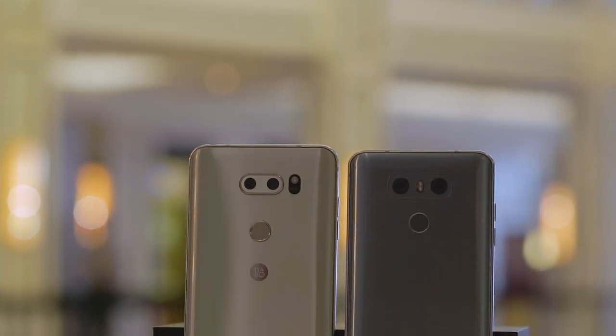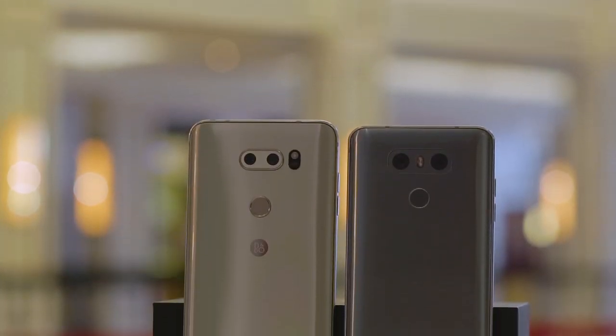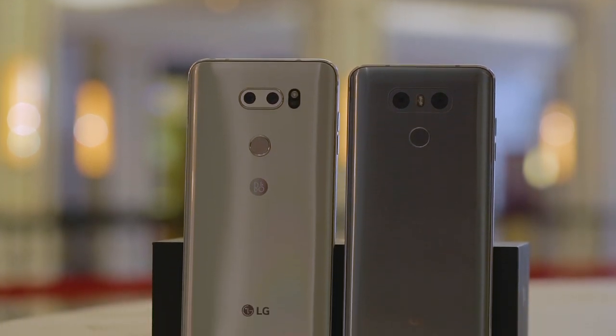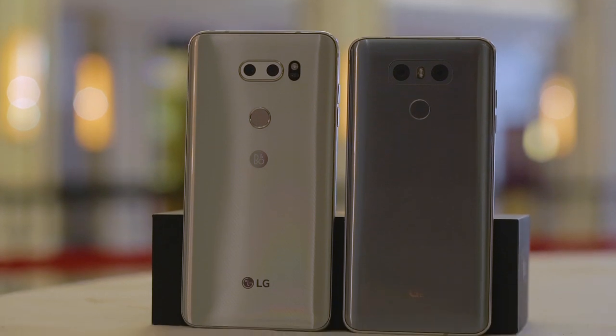Compared to the LG G6, the LG V30 is bigger, but it feels somewhat lighter. This is partly because of the OLED display and the new camera module. Both are lighter, so they cut off some of the weight.